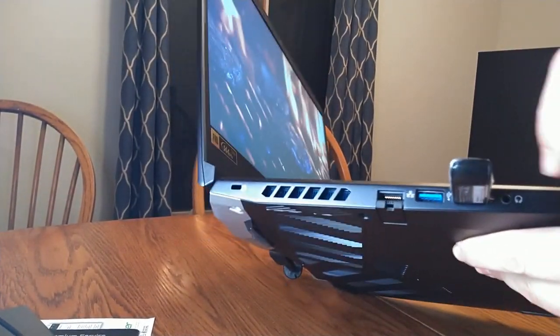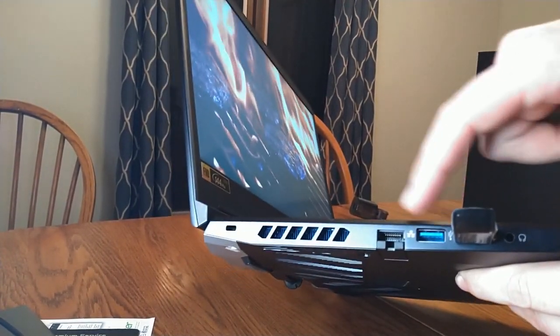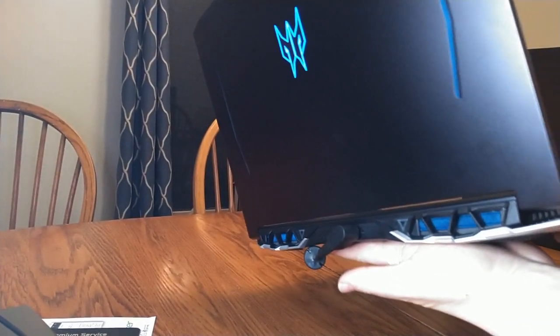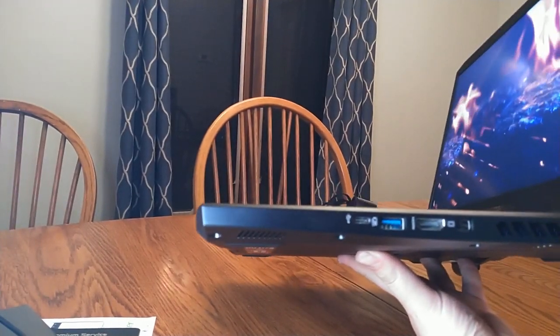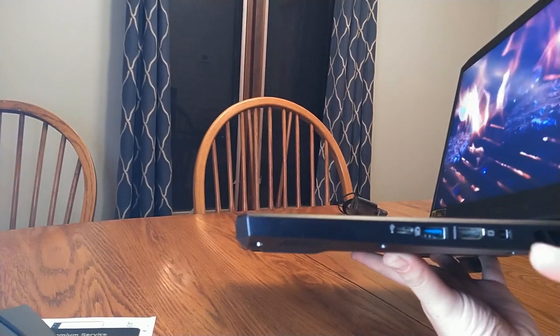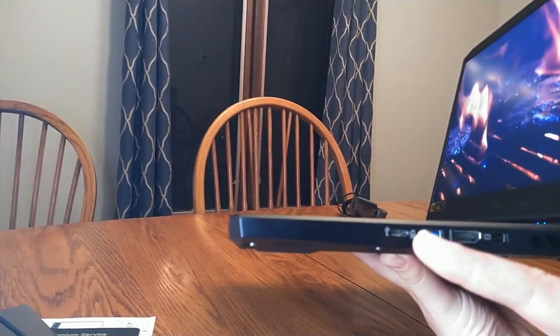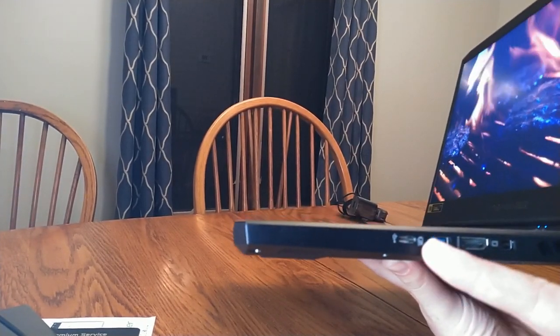On the left side there's an audio jack, two USB jacks, and an Ethernet jack. The power connection is on the back, where it ideally should be. On the right side you've got a solitary USB jack, USB Type-C, and HDMI out. There's a little battery symbol on the USB-C port.